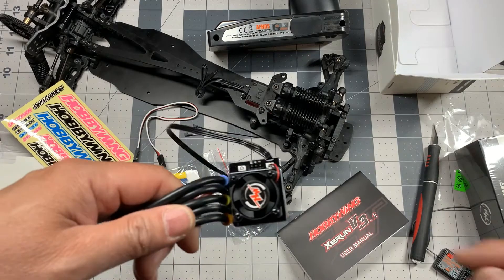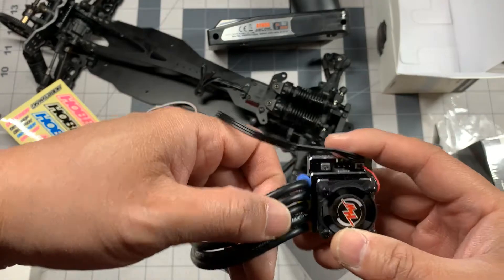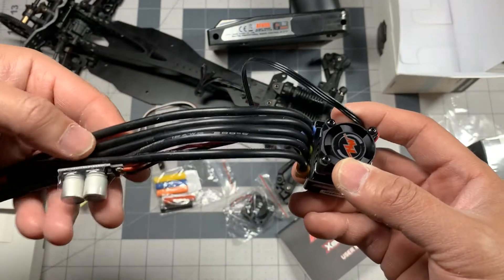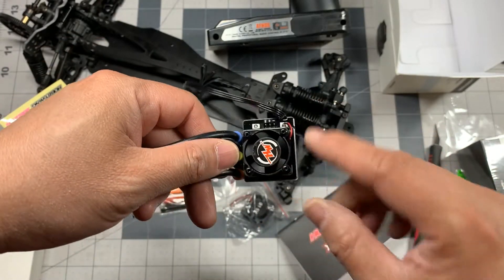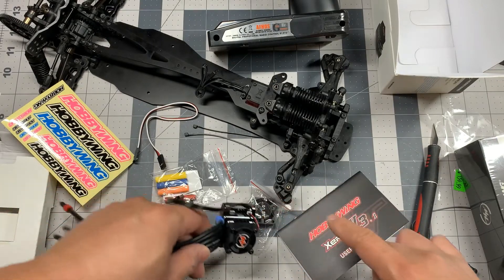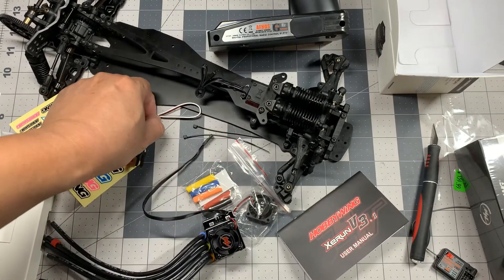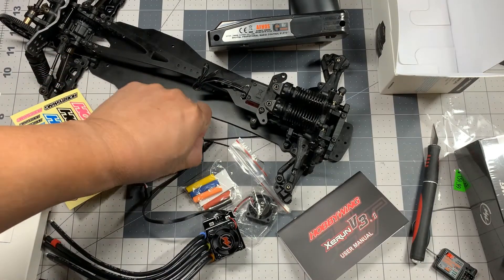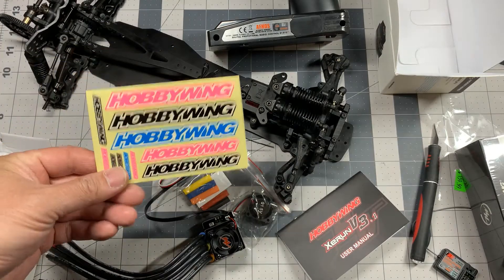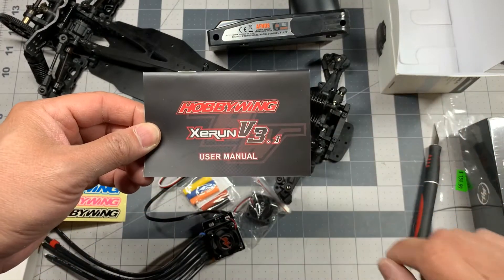Okay, this is everything that was in the ESC box. The battery and motor wires are already pre-soldered. The ESC also has one fan already installed and comes with a second fan. Also included is heat shrink in different colors, a receiver extension, a couple zip ties.